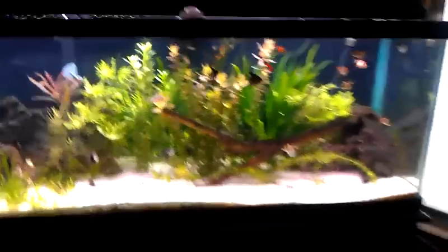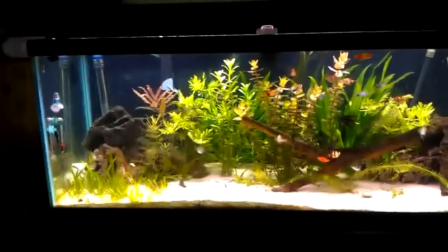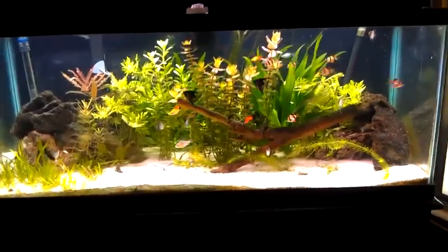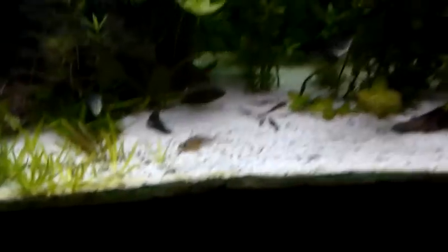That's one of my Bolivian rams — and that's the other one. But that's the male right there. You can see the Bolivian rams are getting a lot of coloration now.